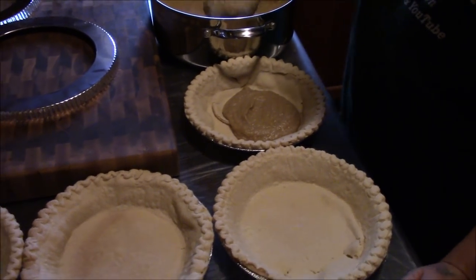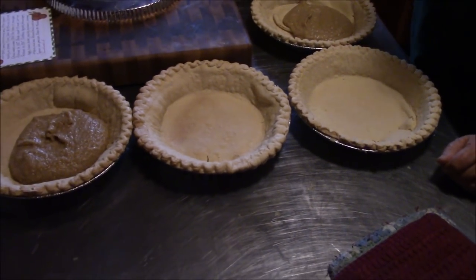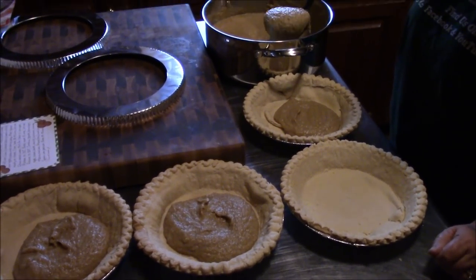We're just going to scoop it out there and try to get them leveled up. This is probably going to take a second, so I'll bring you back in a few minutes when we've got them all loaded up and show you what we do with them next.